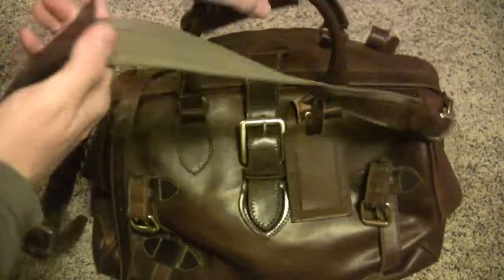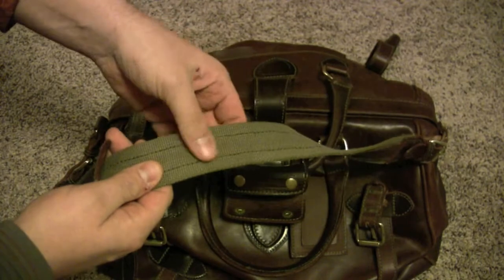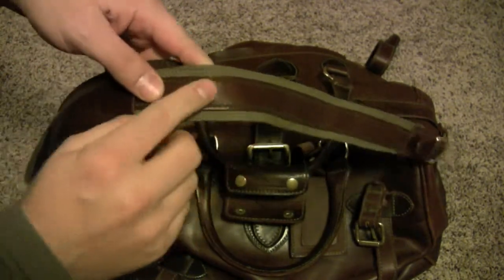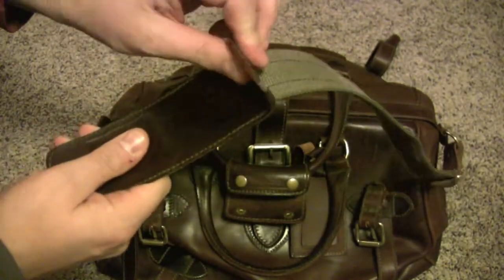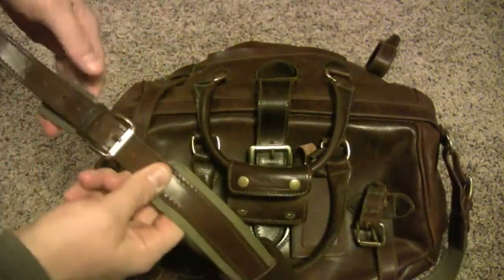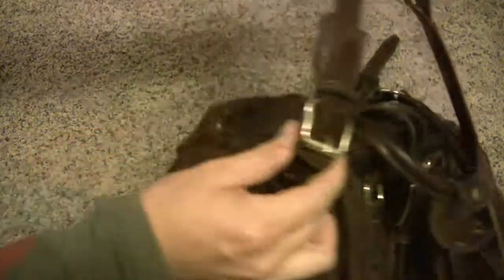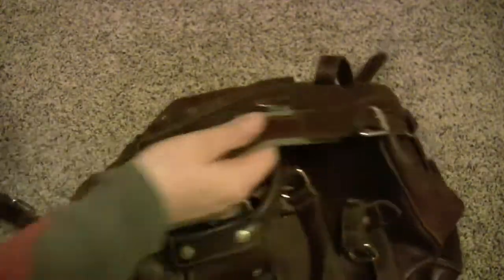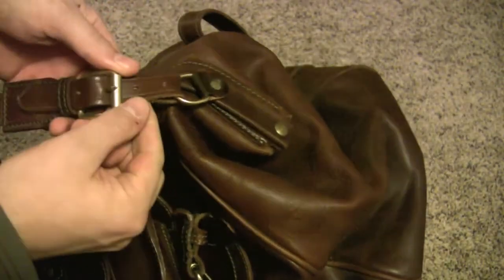It's got this really nice dark green canvas with contrast stitching on the leather. And then sort of a leather — not really padded, but a leather strap that makes it a little nicer. That's got a buckle there and a buckle here. It's pretty much attached; it doesn't have a quick release — you can take it off, but you have to actually unbuckle it all.